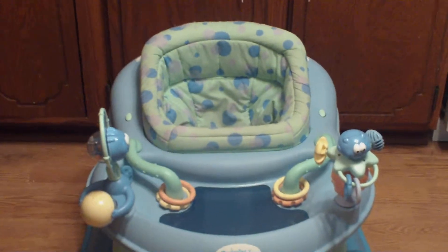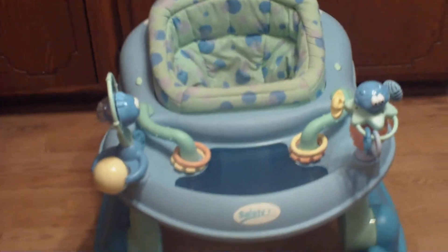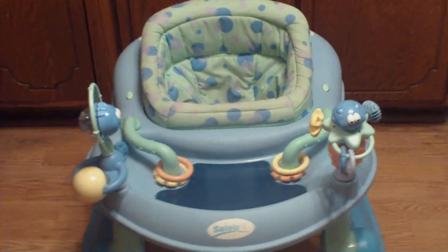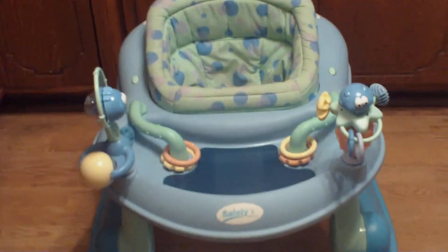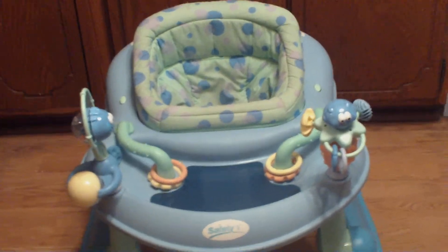We got this probably over a month ago now, but I absolutely love it. My daughter loves this thing, and even though she is a girl and it's blue, I really don't care. Some people are like, oh, it's not pink, but I don't care. It doesn't matter.